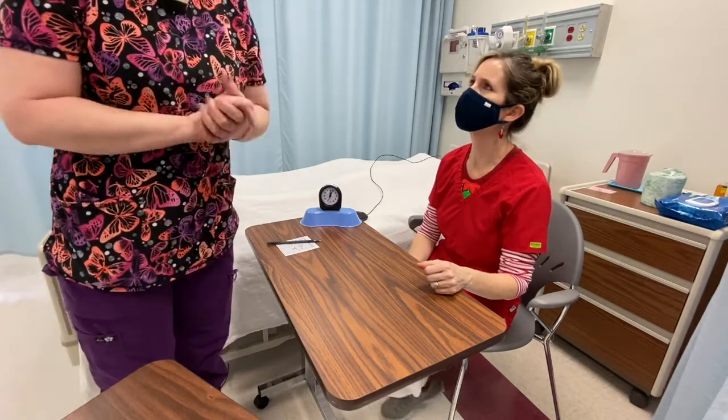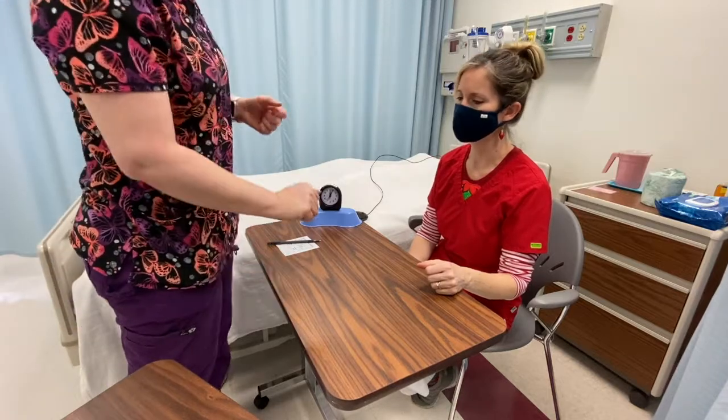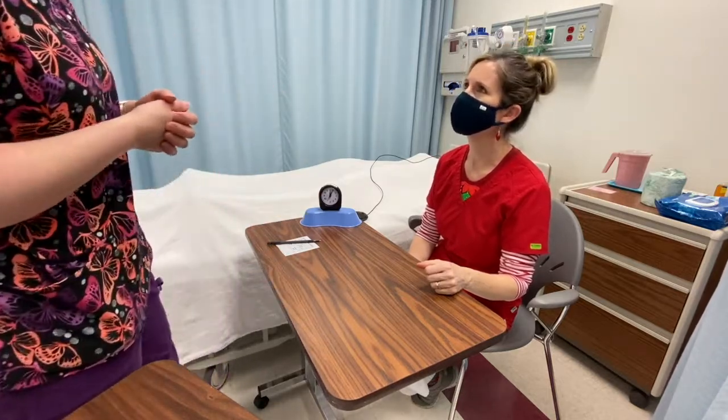I'm now going to demonstrate measuring a radial pulse. Hi, Mrs. Smith. My name is Patty. I'm here to get your pulse today. Is that okay? Yeah.